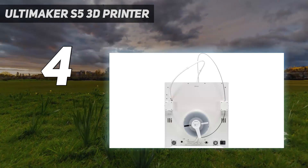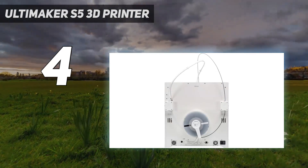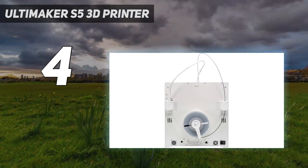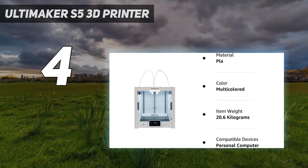This is definitely the most feature-packed and advanced 3D printer featured in this roundup. Among its many features, users will appreciate the automatic bed leveling, swappable print cores, large print volume, and onboard camera used to remotely monitor the printer's progress.